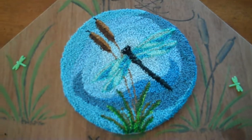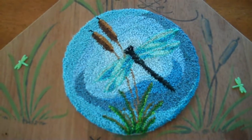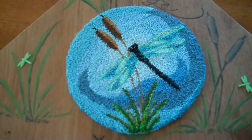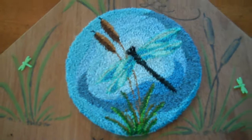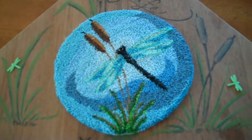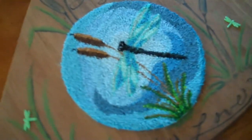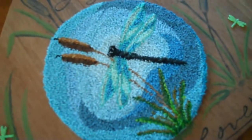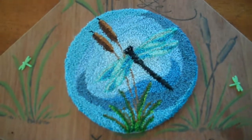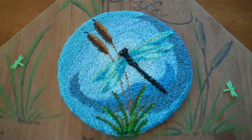You could do pretty much anything with this. The pattern is a JPEG file so it can be made bigger or smaller, any size you want. You could put it on anything really — use it as a pouch on a purse, on a jean jacket, or put it on a pillow, which would be really pretty on a couch.